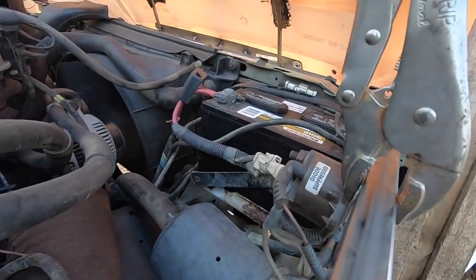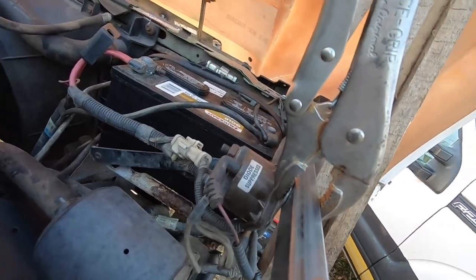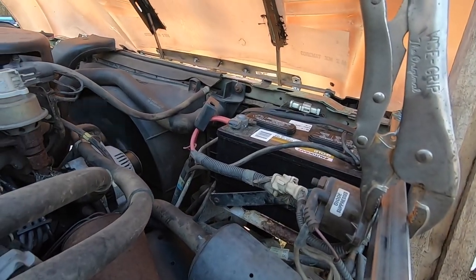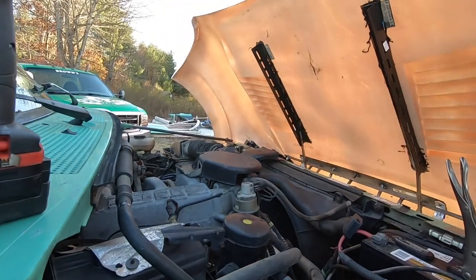So this is that starter solenoid I was telling you guys about. That's what needs to be grounded — that's why we weren't getting into the start. We do have loose battery connections, so we'll get that tightened up, and that's pretty much it for today. I'm glad we got this far.